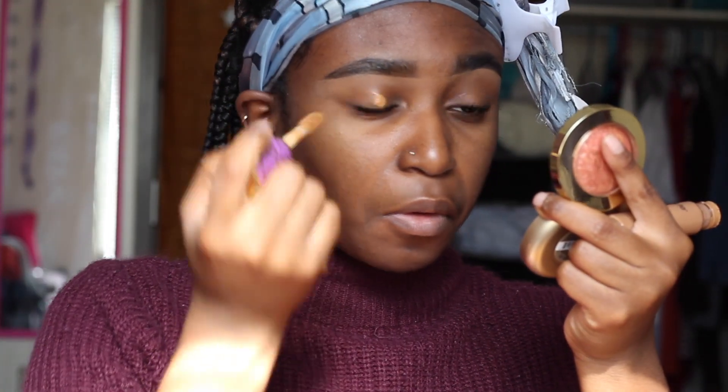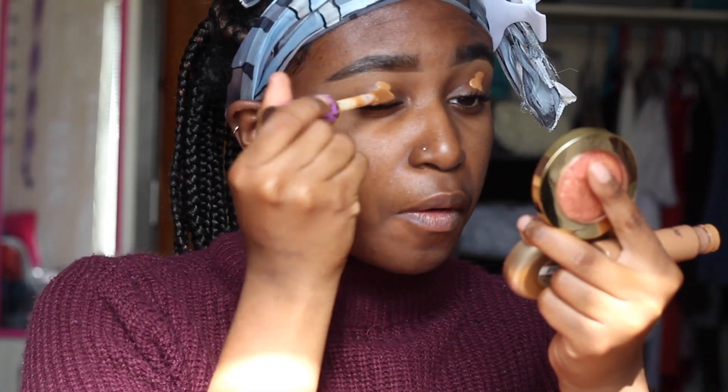Hi my friends, we are back with another video. So we're going to start off this everyday fall simple makeup look by priming our eyelids.